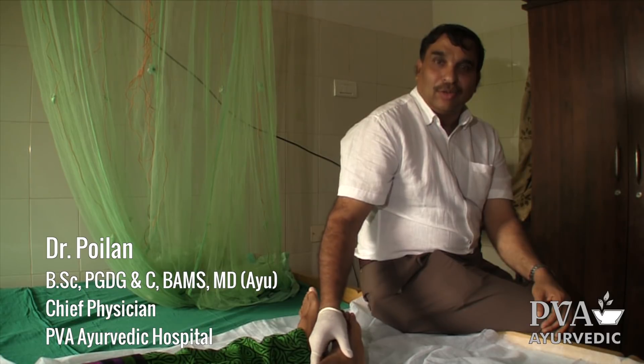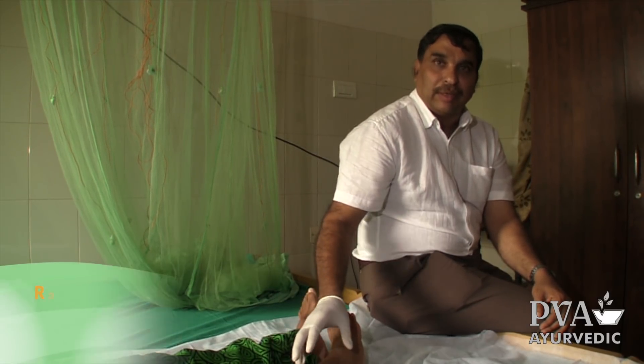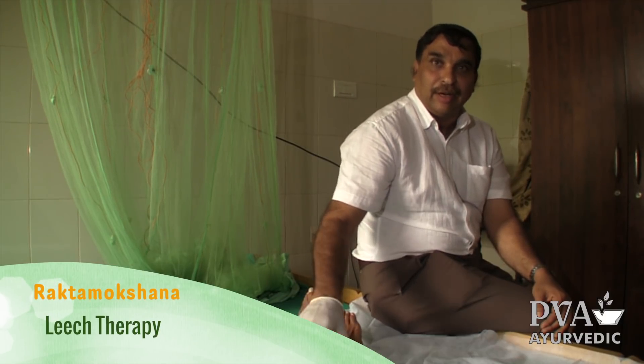This is the case of eczema, and here we are treating it in different ways. The main aim is to remove the impure blood from this part. We can do it two ways: by giving internal medicine and by taking out the blood directly.